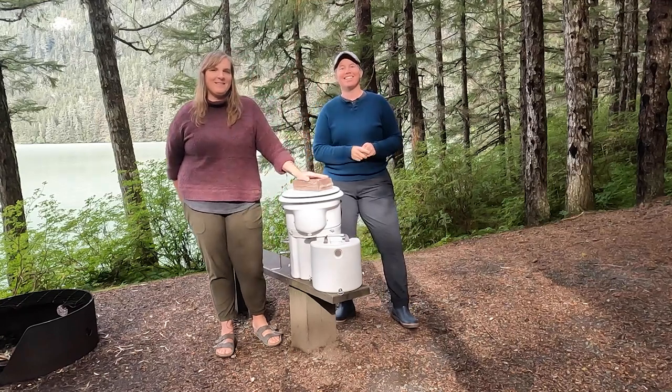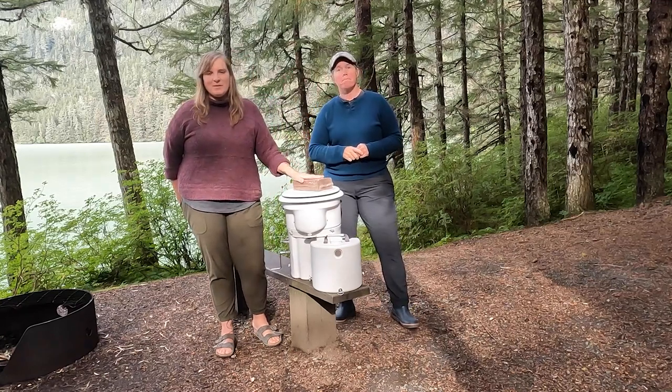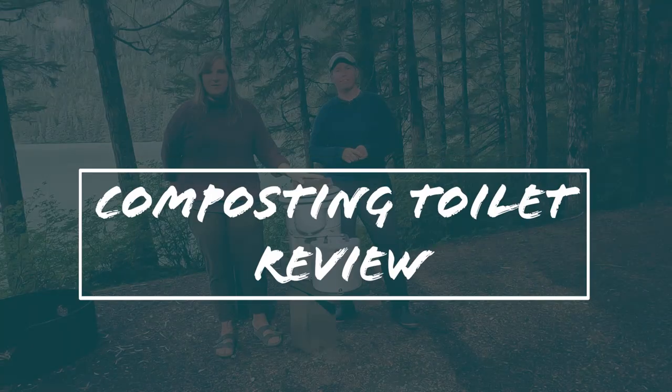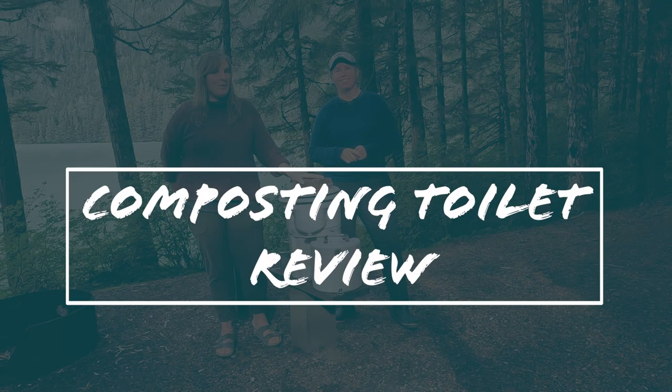Hi, I'm Ariel. Hi, I'm Angie. We've been using this composting toilet in our RV for about a year, so we wanted to do a little review about it and tell you what we think.